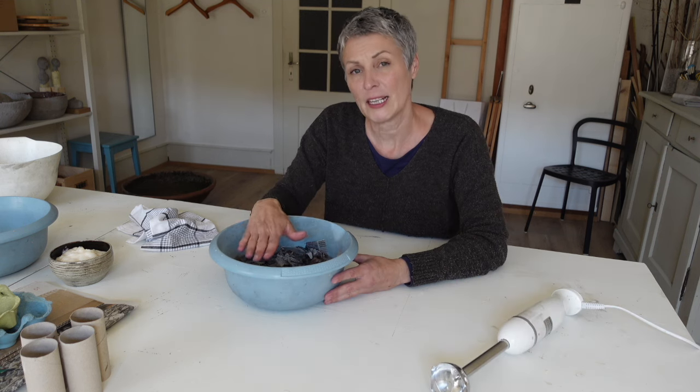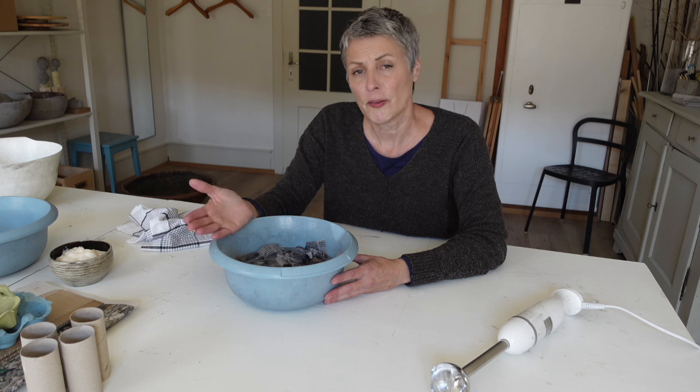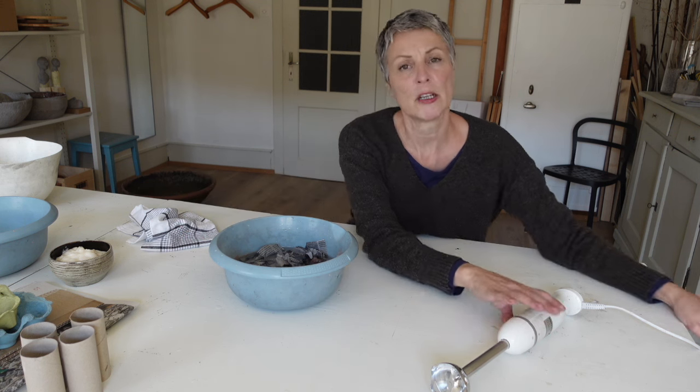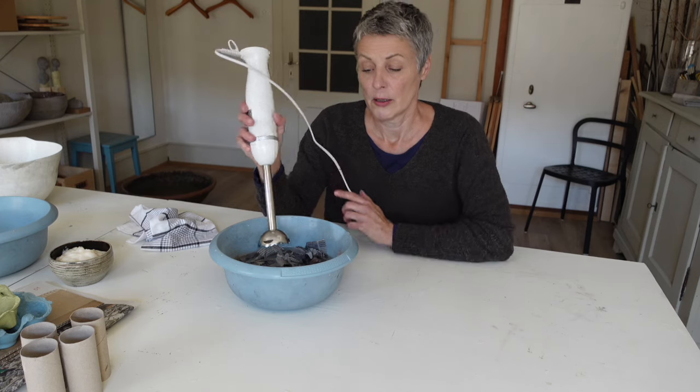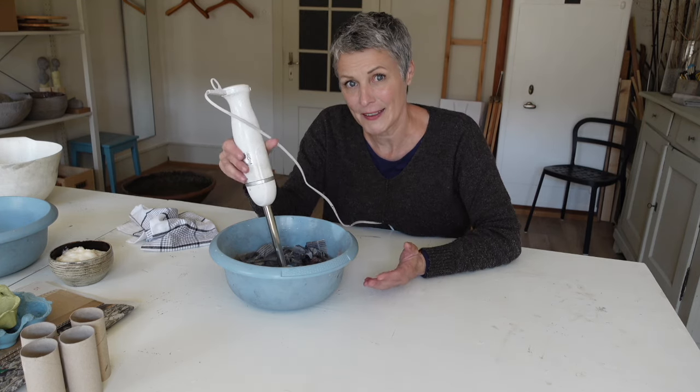Ich empfehle dir, genügend Wasser beizufügen, so schonst du deinen Pürierstab. Wenn die Zeitungen nun 15 bis 30 Minuten eingewirkt haben, kannst du mit dem Pürierstab das Papier nun pürieren, bis du nichts mehr von den Zeitungen siehst.